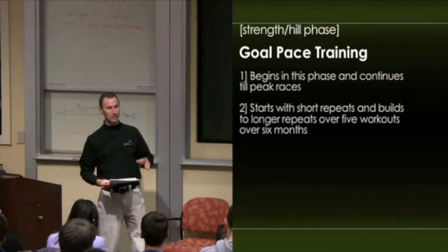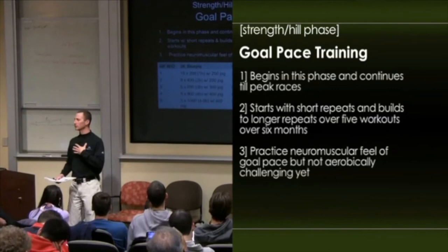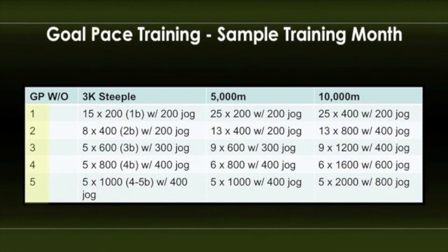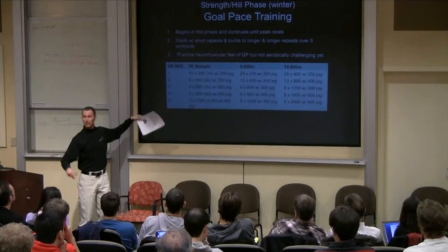In this winter phase, the goal-paced training is more to practice the neuromuscular feel of running their goal pace — it's not super challenging aerobically. For example, these are our five workouts for steeplechasers, 5K runners, and 10K runners. If you ask a 5K runner to run 25 times 200 at their goal summer pace, it's not that hard, but it gets the neuromuscular system going. A month or so later, we say 13 times 400 — starting to get there. By the time they reach the last workout at altitude, it's a very tough workout, and if they do it, they have a lot of confidence. On the steeple, the 1B, 2B, 3B stands for barriers — we start with just one barrier per workout and increase all the way to four to five barriers.